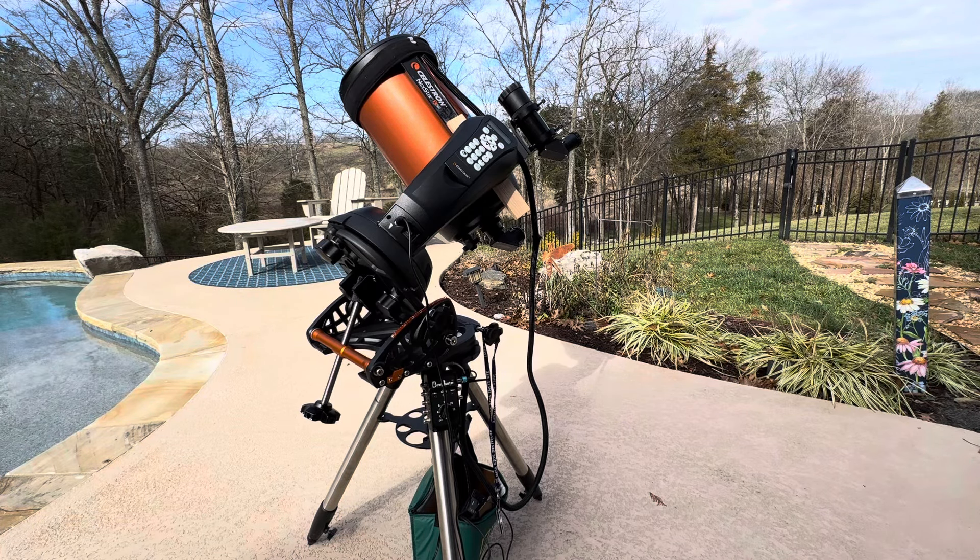In this video, I'm going to show you how to use a wedge on your Nexstar 6SE or 8SE. This happens to be my 8SE, so I will show you how to get that all set up.